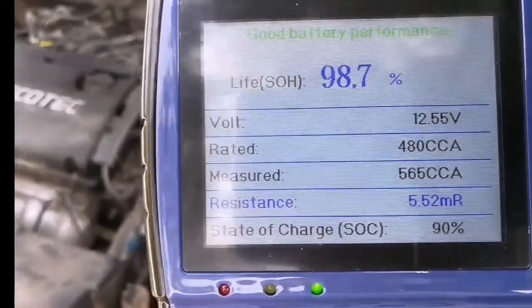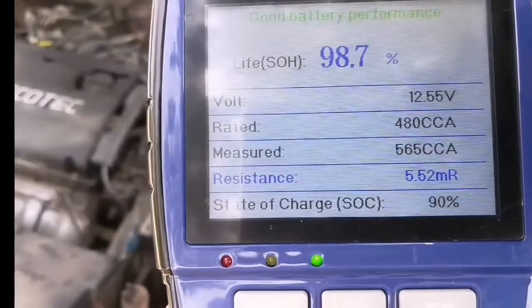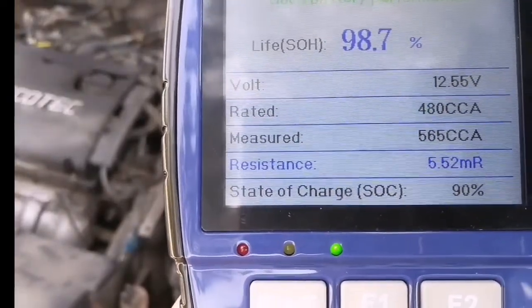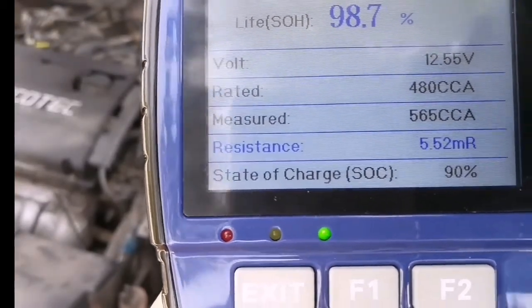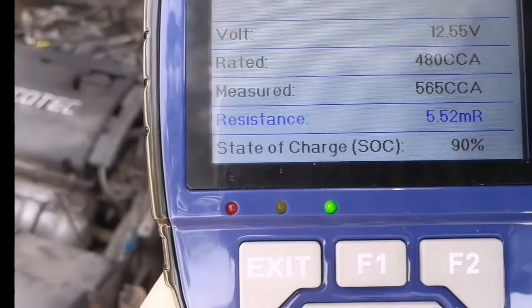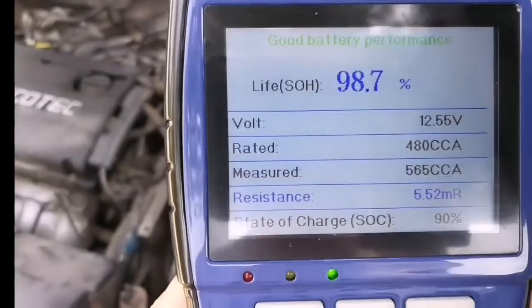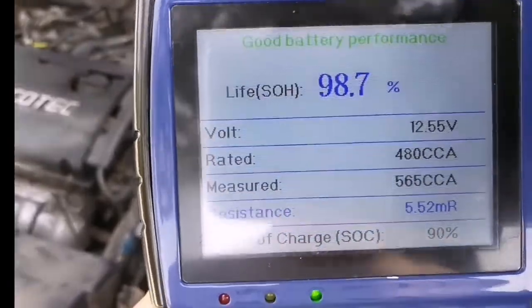Here you can see the battery condition: good battery performance, 98.7%, 12.55 volts, related cold cranking amps measured, resistance value, and state of charge. It also shows in different colors. It is good for a quick check.